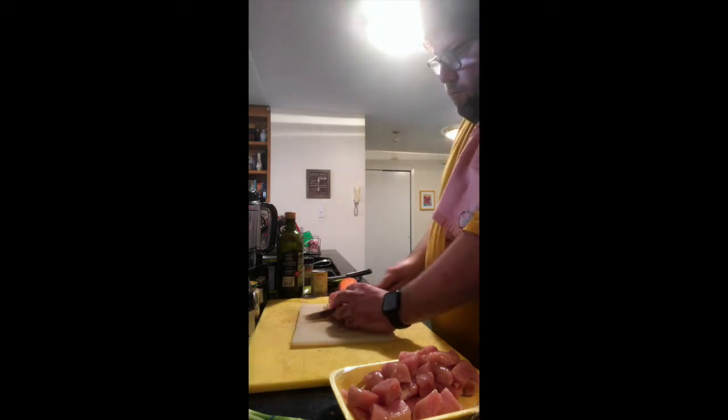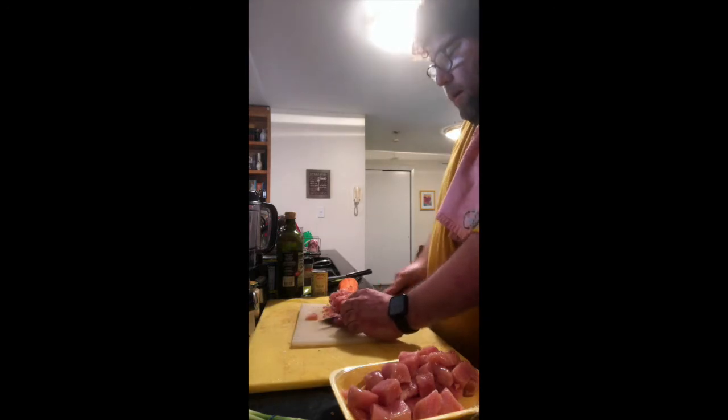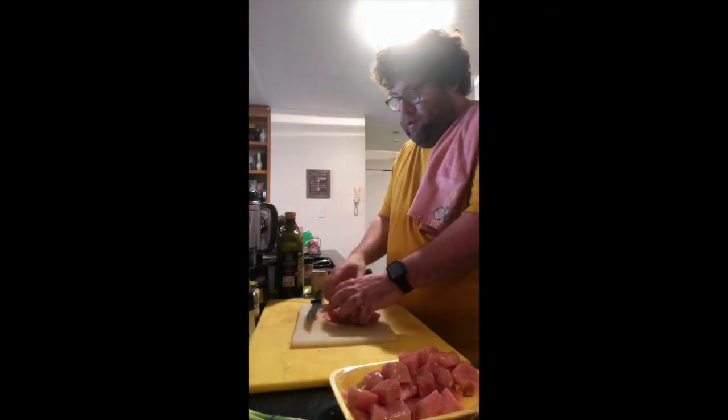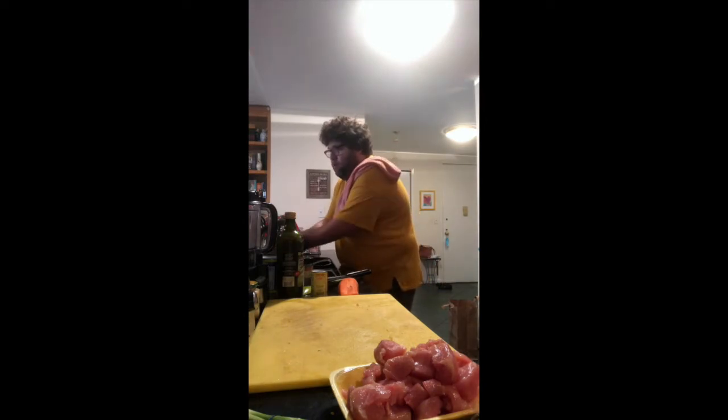Some variations: I once did this with turkey breast — turkey tenders. They were interesting; they had a gamey texture so I added herbs like sage, thyme, and rosemary to complement the flavors. It was a little different but good. Now I'm going to wash my hands.